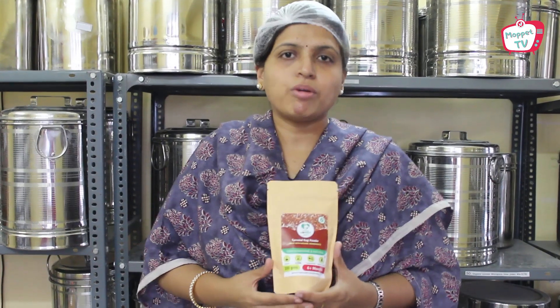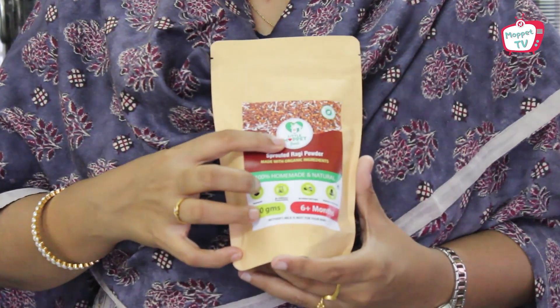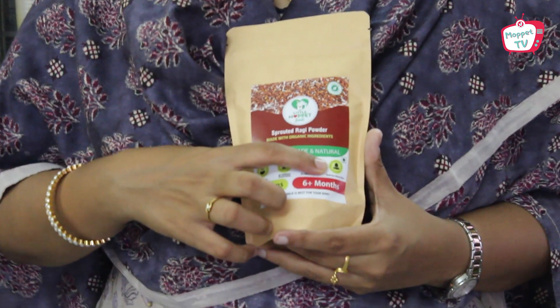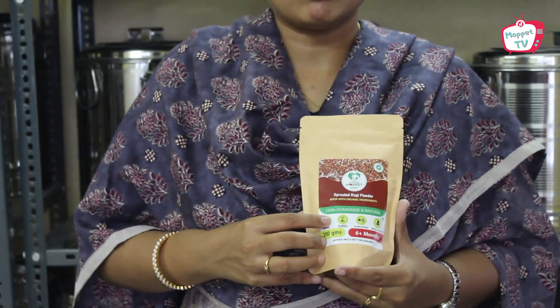We also have ragi in our low-calorie adult products — the Get Trim Health Mix and the Energy Nutrient Mix. Nowadays, many brands in the market are copying our label and promoting it as similar to our food. To identify the real Little Moppet Foods: look for our logo with a heart and a house inside, and it will always say 'Made by a Doctor Mom.' If you see any brand copying our label, please let us know. Thank you for watching — please like, share, and subscribe.